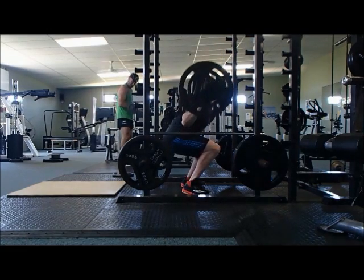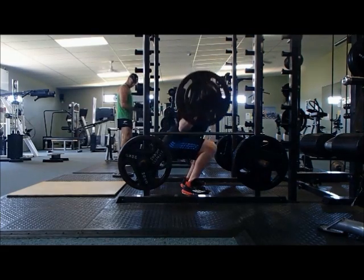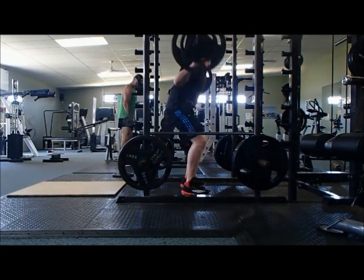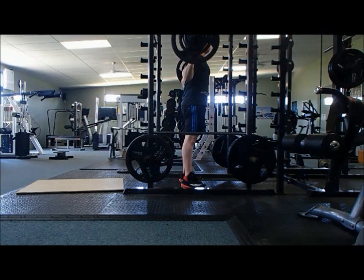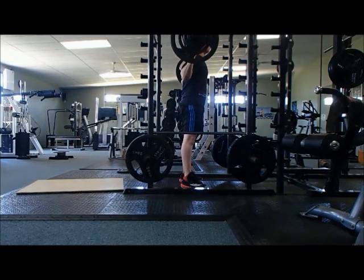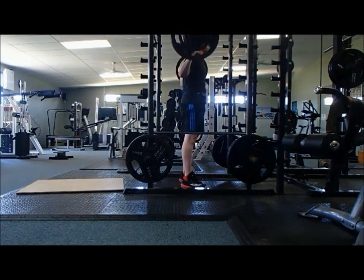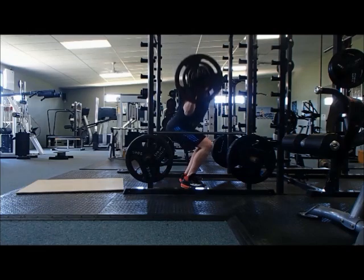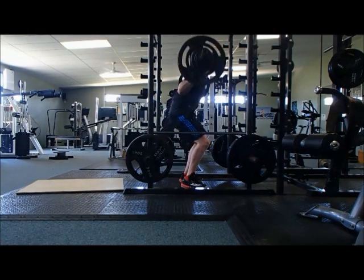Your third set is your heavy weight — your 1 to 3 rep max — which is the tip of the pyramid. You started at the bottom and worked up to the heavy weight while lowering the rep range, so you throw 90 kilos on the bar, going from 60 to 80 to 90, doing just three reps. That last one was a grinder.